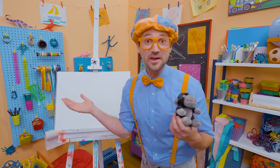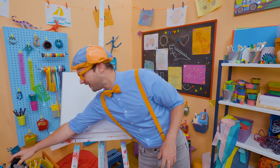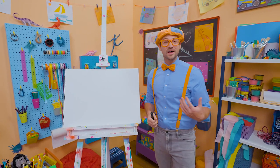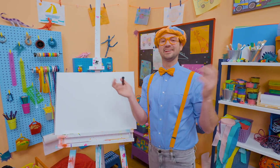Gorillas are so big! This one's really small because it's just a stuffed animal. Gorillas grunt — that's how they communicate. And how you and I communicate is by talking.